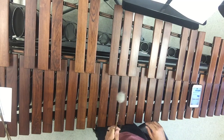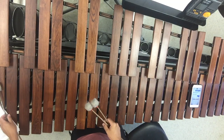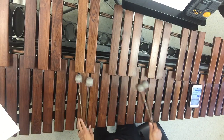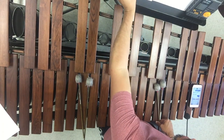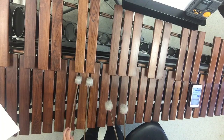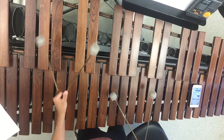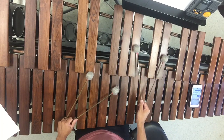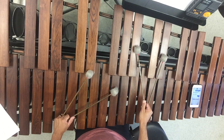Now I'm going to jump over to the marimba part because you guys start off with these rolls. Let me explain first inversion, second, and third inversion. If we're doing the E-flat arpeggio — if you play those notes at the same time, that's your E-flat major chord in root position.